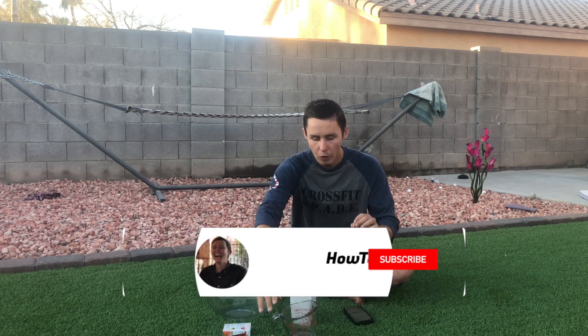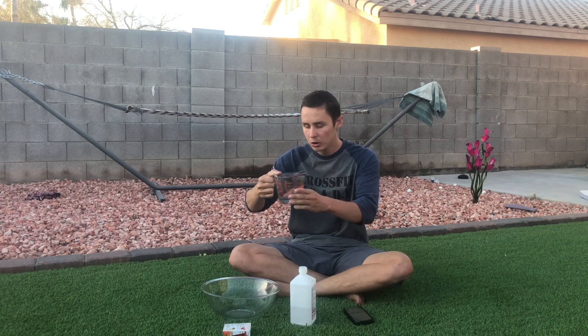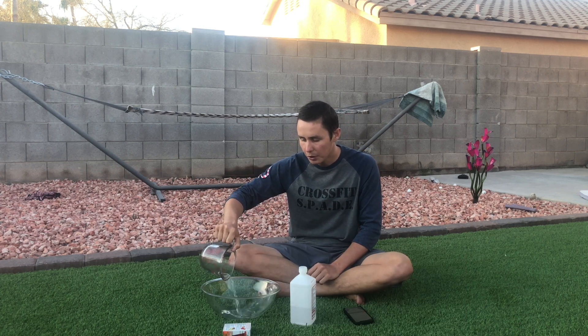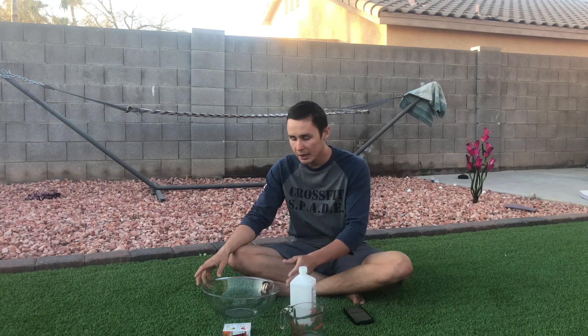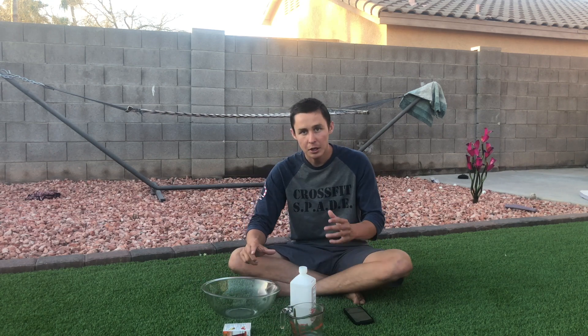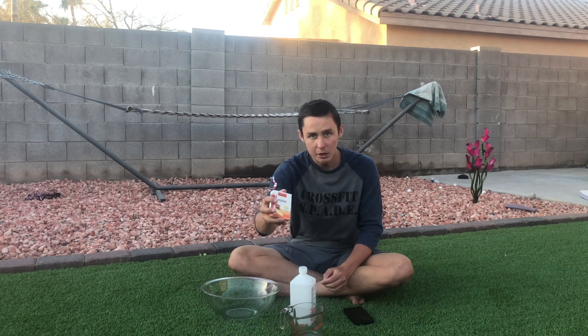So the first step: one fourth of a cup of cold water. Make sure the water is pretty cold. By the way, these are the supplies you're going to need — a clear bowl so you can see what you're doing, gelatin, and over 90% rubbing alcohol. Over 90% — if it's not over 90%, it's not going to kill the germs as well. This one's 91, so this will do.